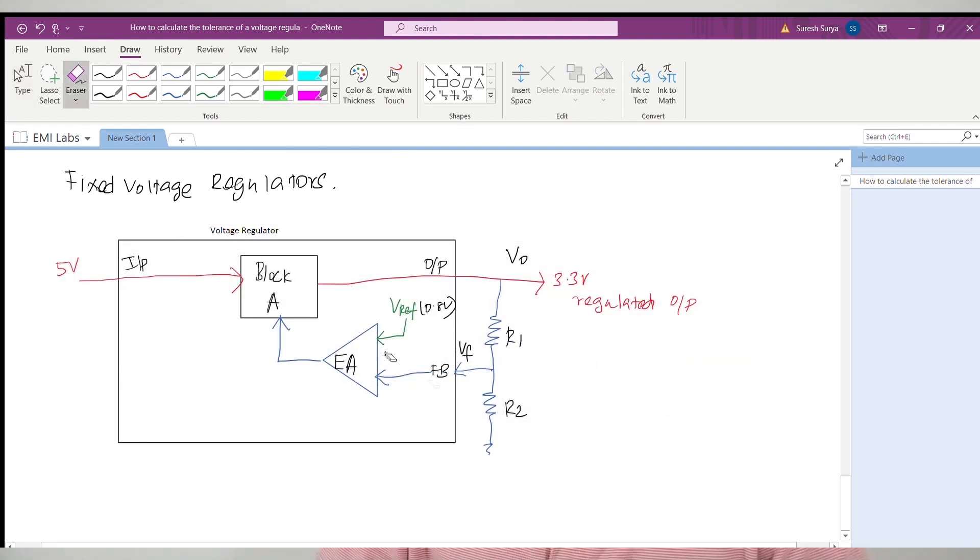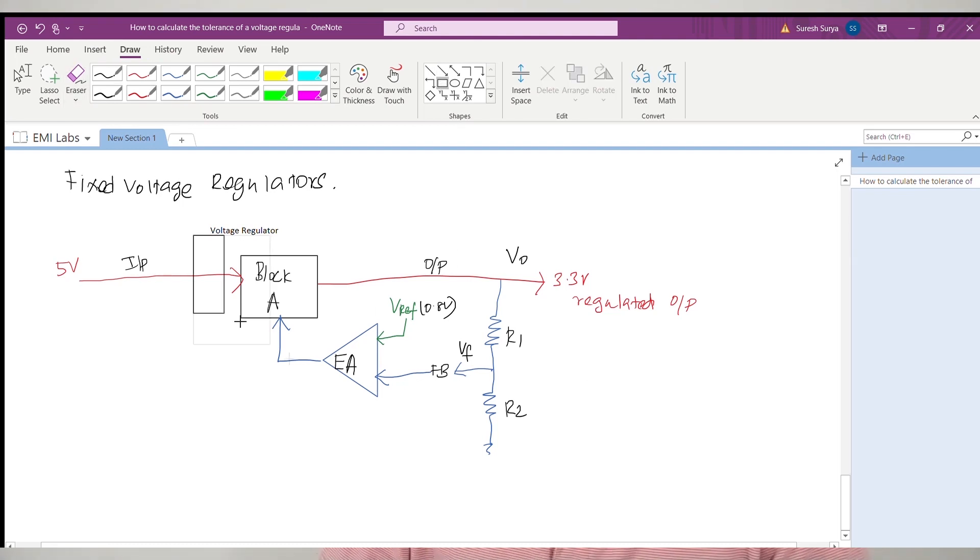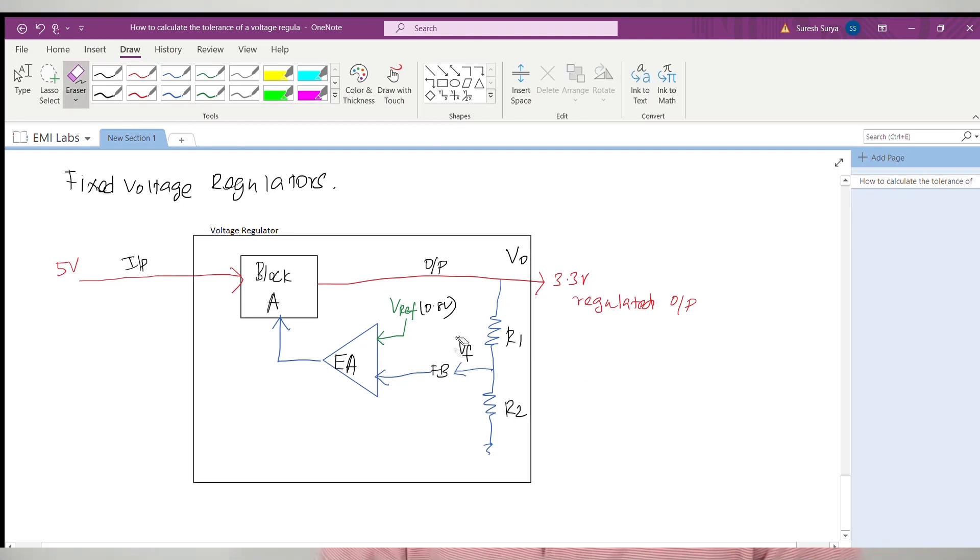Those types of regulators do not have an external feedback pin. The feedback resistors are placed inside the IC package of the regulator. Most electronics engineers would already know how to adjust the output voltage of a regulator. I hope this video has given you additional and in-depth information on how to design a precise voltage regulator, which will improve your design skills. Hit the like button if you liked this video. For more videos related to electronic design, please subscribe to EMI Labs, share this video with friends, hobbyists, engineers, and electronics students. We'll catch you in another video. Thank you for watching. My name is Suresh Surya.